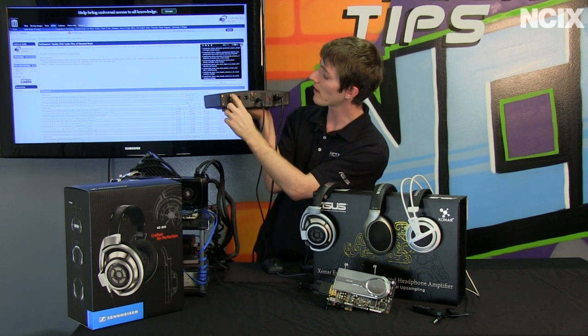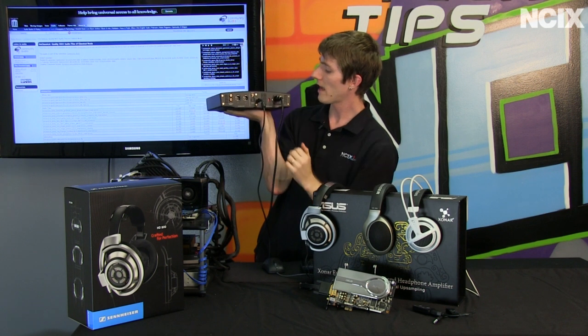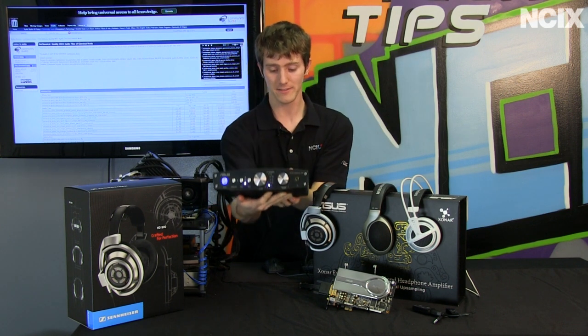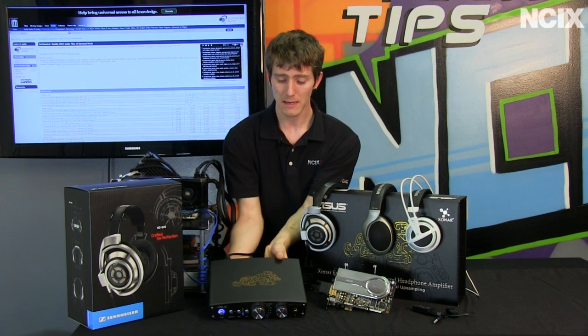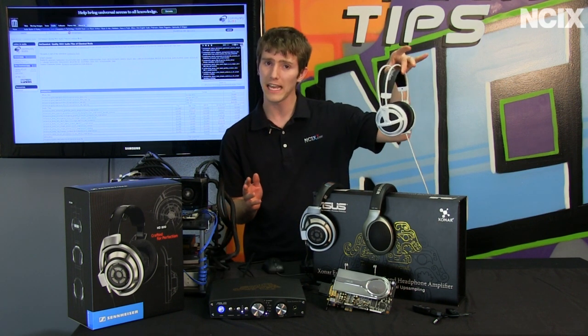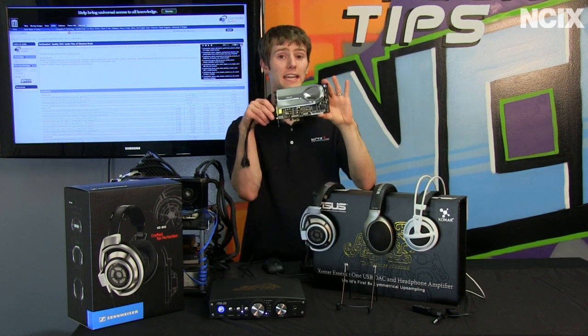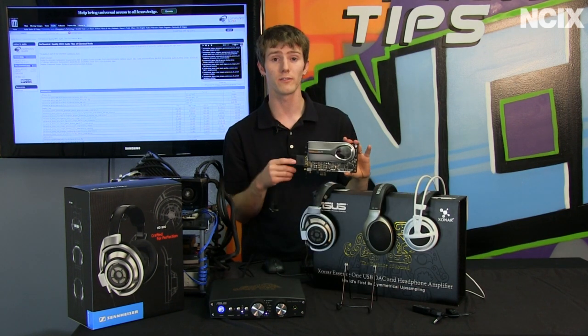In terms of inputs, you've got right and left unbalanced and balanced inputs, digital audio in, USB, as well as your power. What does all of that mean? It means that on anything higher-end than your run-of-the-mill gaming headset, you can tell the difference even stepping up from a high-end solution like an amplified sound card to the Essence One.